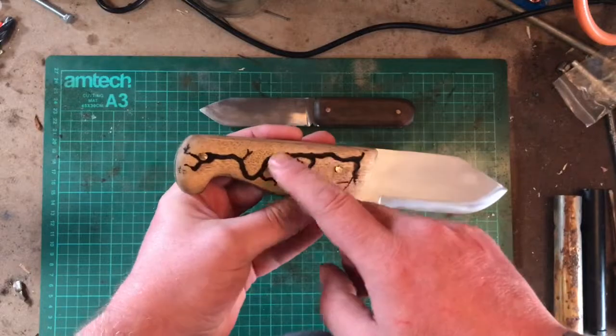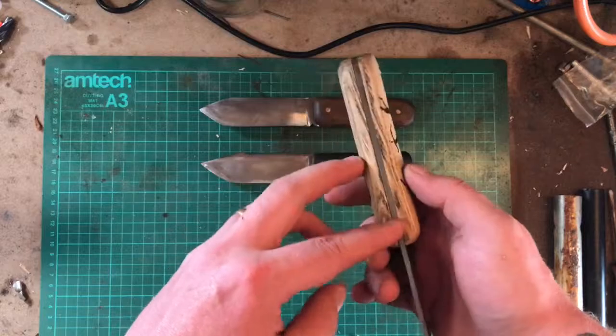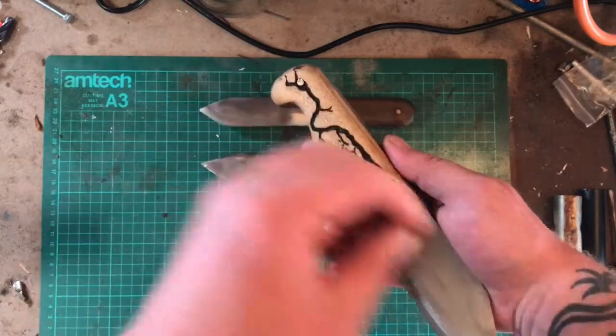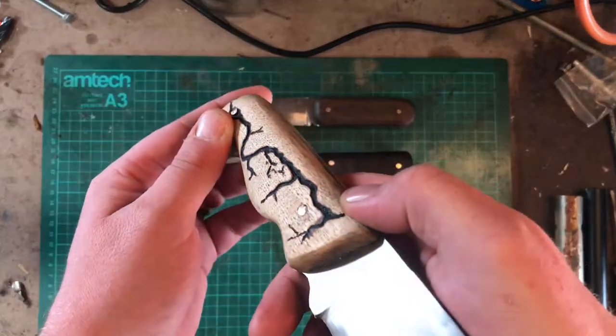Let me make sure I'm saying it right — Lichtenberg burn into the handle, which is basically 10,000 volts of electricity just blasting down the surface. It burns in quite deep.